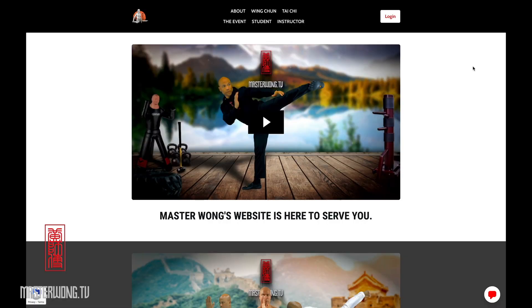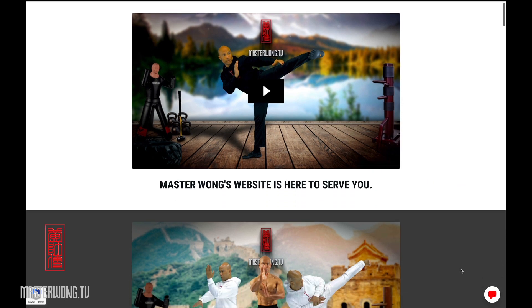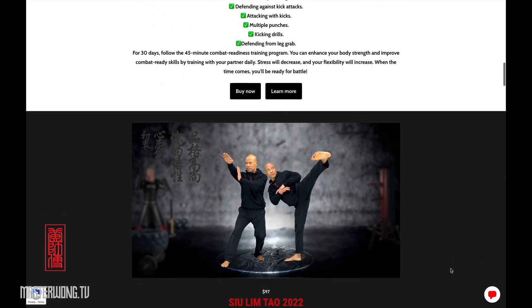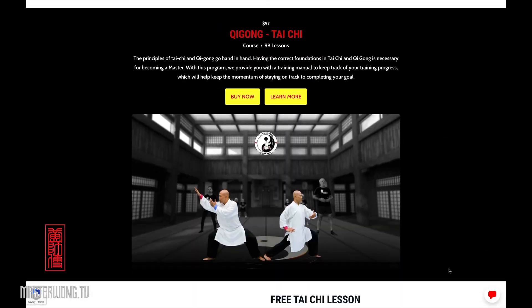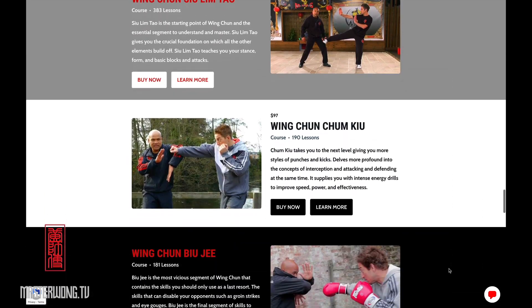If you like it and want to know more, go to our website masterwong.tv. You can use that website to message me and ask me any question about training, and I will be here to answer you. Check out the website, see what is suitable for you, and start learning and training today to make sure no one will bully you ever again. Have a beautiful day — Master Wong here, and I'll see you in the next lesson.